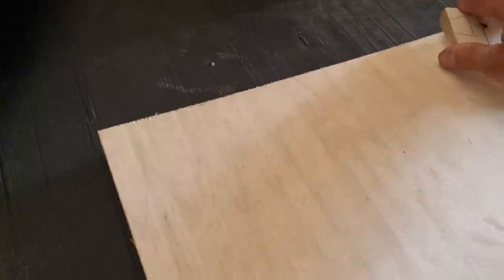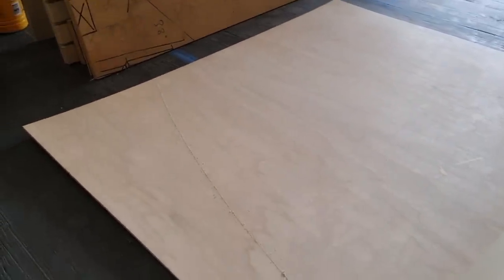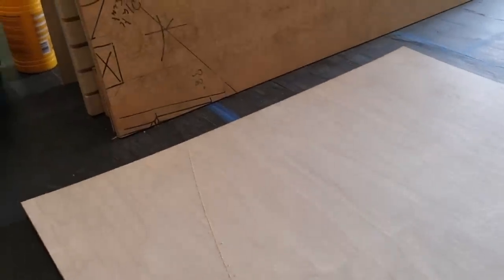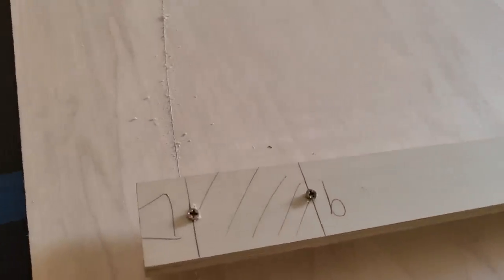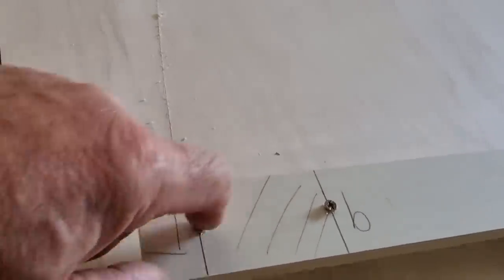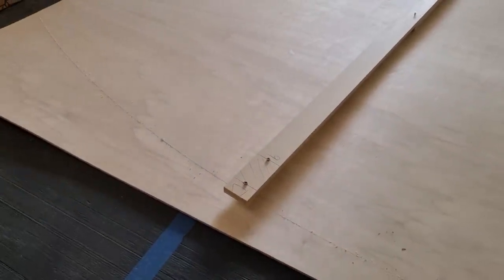I'm going to use a jigsaw to actually cut those out. I could get my router and attach it to this and set it all up, but the jigsaw will give us a nice radius. I'll take it just off that scribe line and then use a sander to make it super smooth. It's 70mm wide, so I've now got a second screw at 70mm. Once I've scribed the outside and got my radius, I'm going to make it slightly longer.